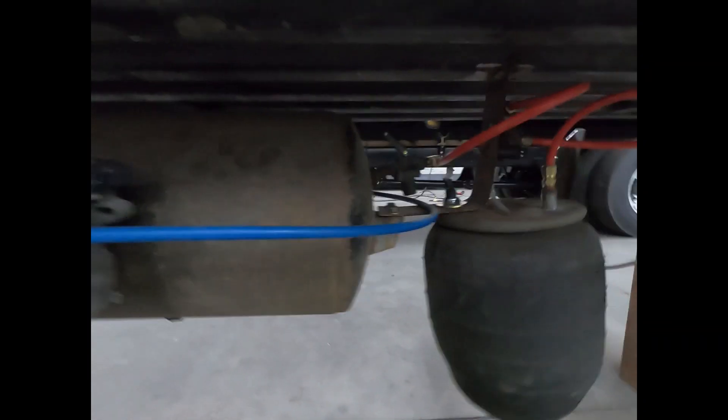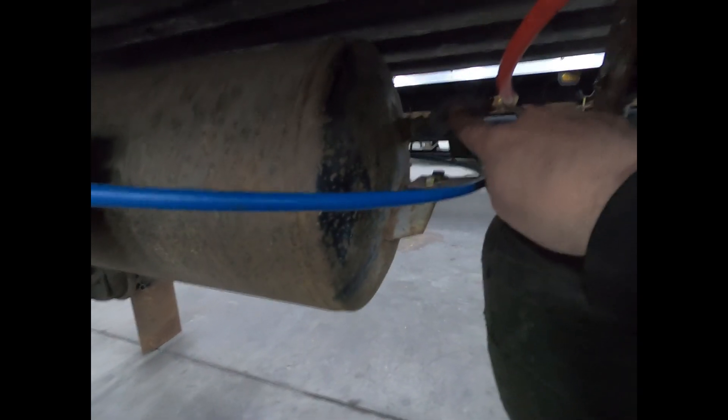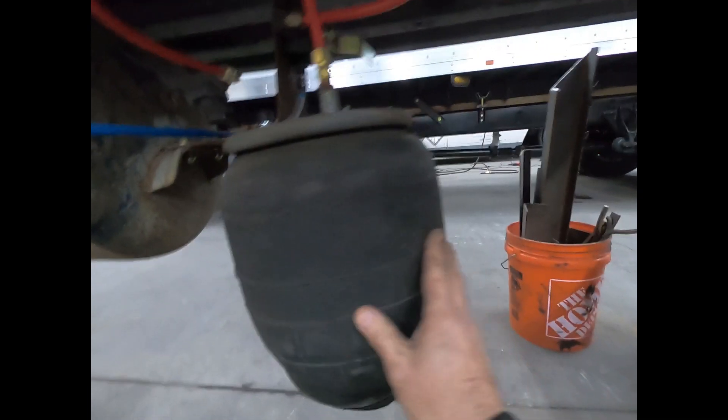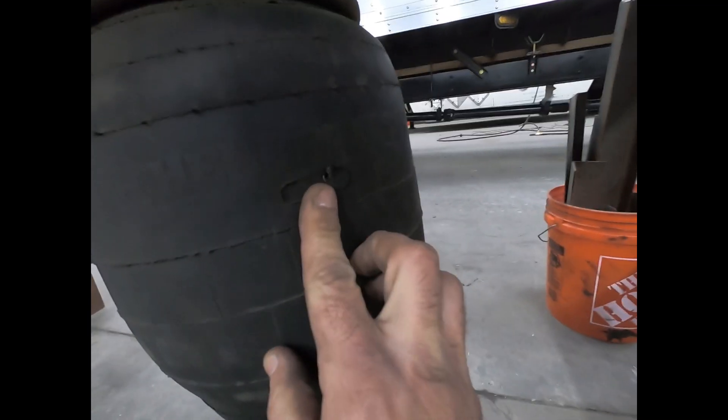All right, 100 psi in the tank. So this tank is feeding the height control valve via the pressure protection valve. Let's say we have an airbag here with a hole — I drilled a hole in it to do this demonstration.